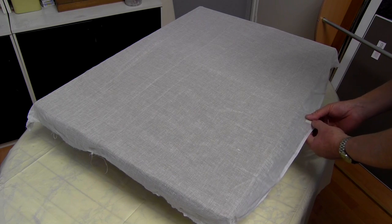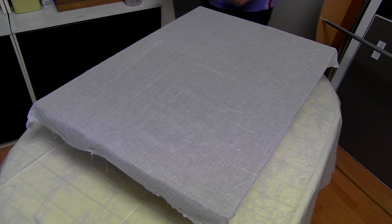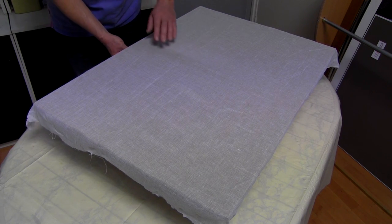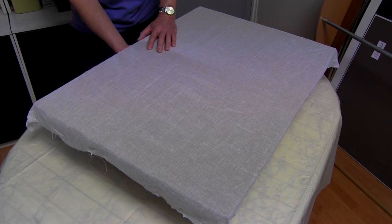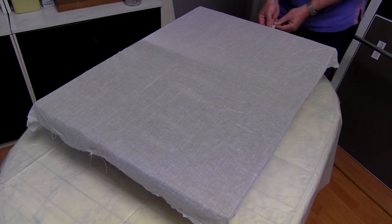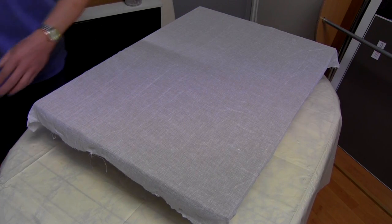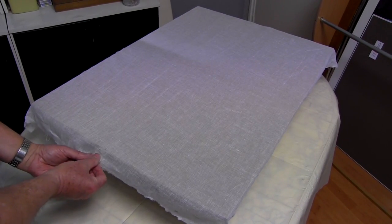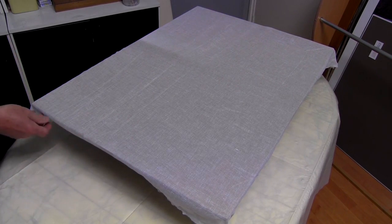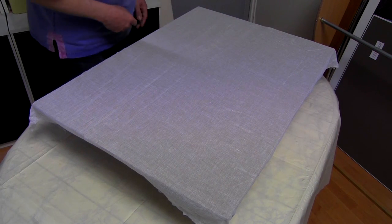Take a strip of tape. We begin in the middle of the longest side and just tape it underneath. Then we go to the middle of the opposite longer side. We put the muslin under a little tension, not too much — the idea is not to distort it. Then to the middle of the shortest side, and the middle of the opposite short side, again putting a little tension on. So we end up with two lines of stretch down the middle of the board in both directions.